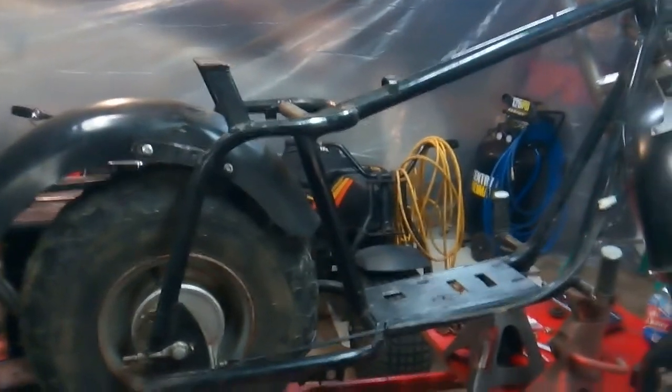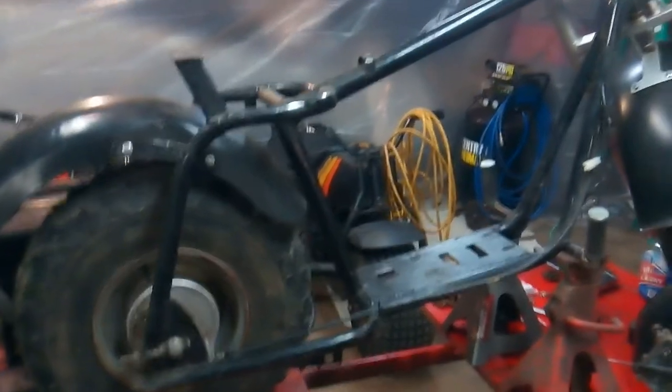I took the motor off to basically fix the bike up, repaint it, make it look better. This bike right now is in parts. The motor is right over there.